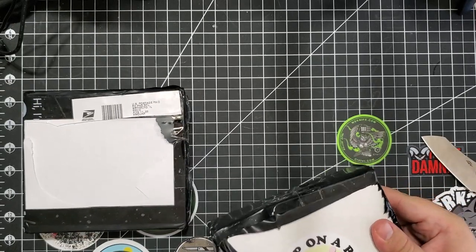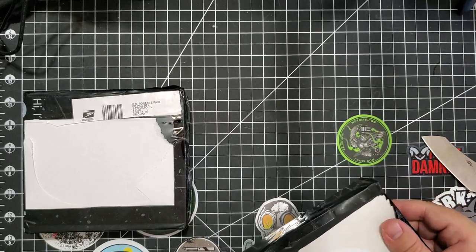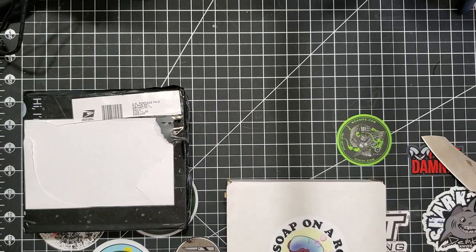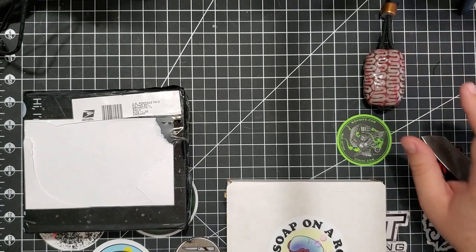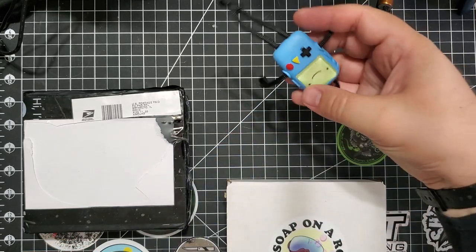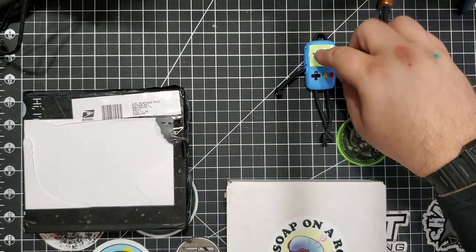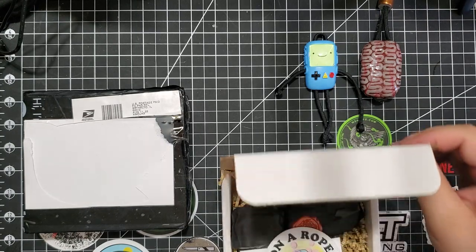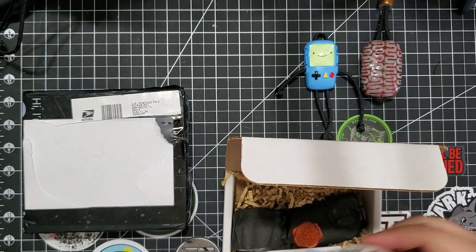He taped it really good. Soap on a Rope. And you know, if I'm gonna have Soap on a Rope, I might as well put on some of my collection. Soap on a Rope sticker.